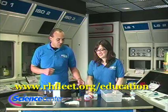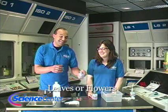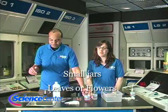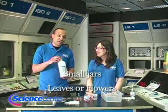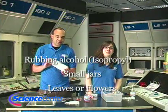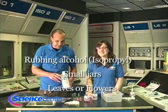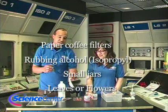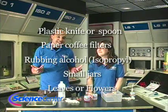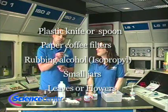What you're going to need is a plant, a jar — or a small baby food bottle will work perfectly, or a water bottle works fine. You're going to need some isopropyl alcohol — we have 70% but you can use 91% if you prefer, this is rubbing alcohol. You'll also need some paper coffee filters, the kind you use in your coffee maker at home, and a plastic knife, spoon, or one of these wooden swizzle sticks.